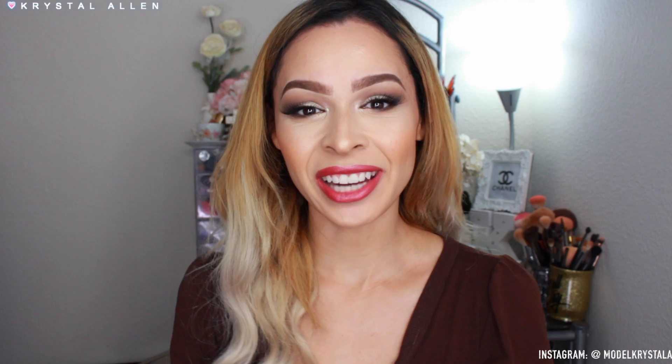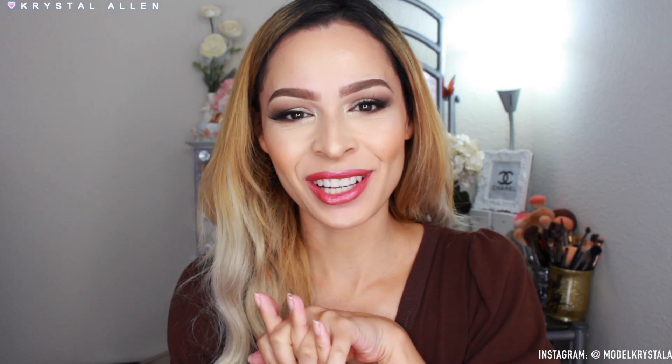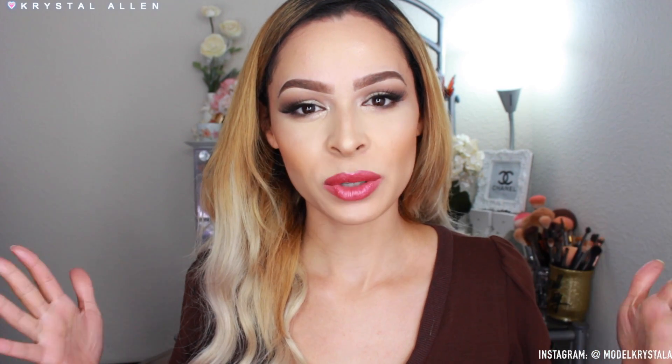Hey guys, welcome back to my channel! And if you guys are new to my channel, hey girl, hey! I've seen a lot of new people come in lately, so hi. If I'm a little awkward today, it's because...